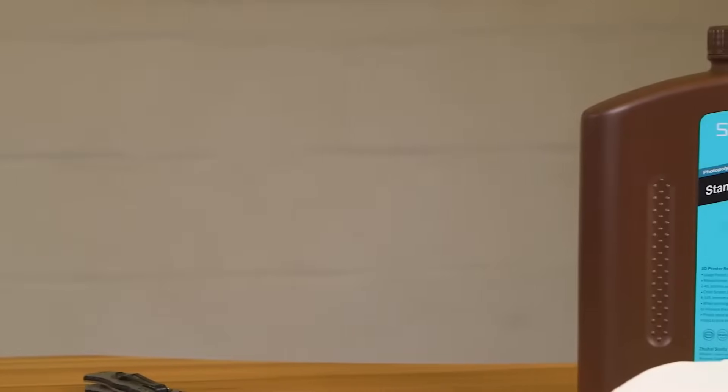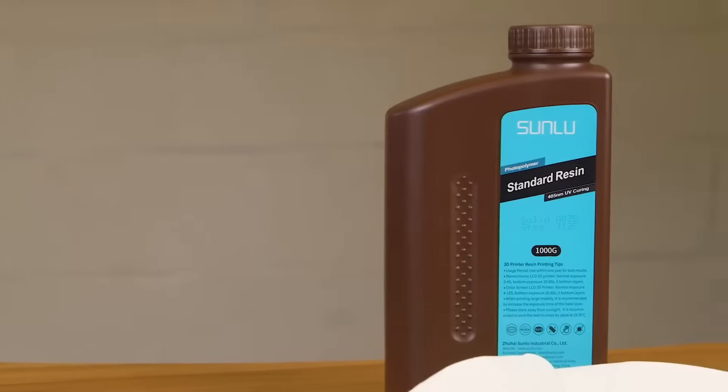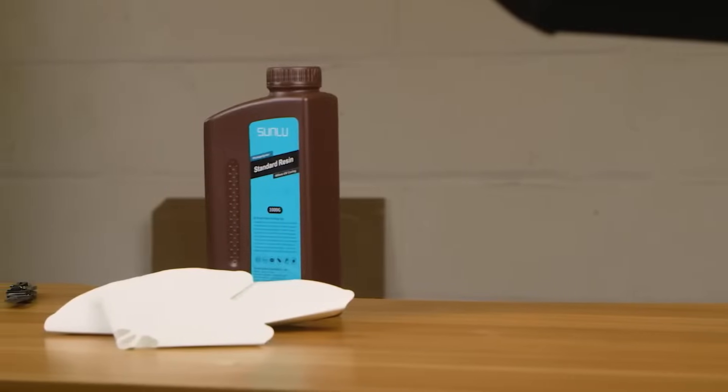This is something a bit different, and this is why I'm doing this video for Sunlue. It's a standard resin, but they seem to think it should do everything I want it to do, and better.